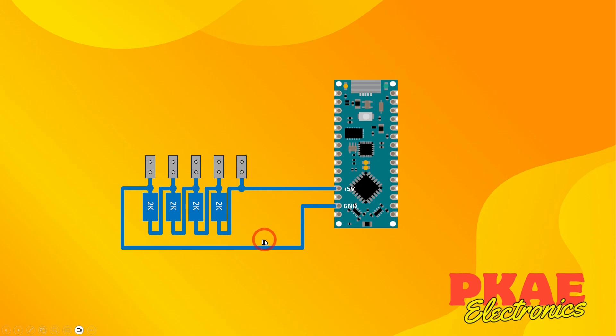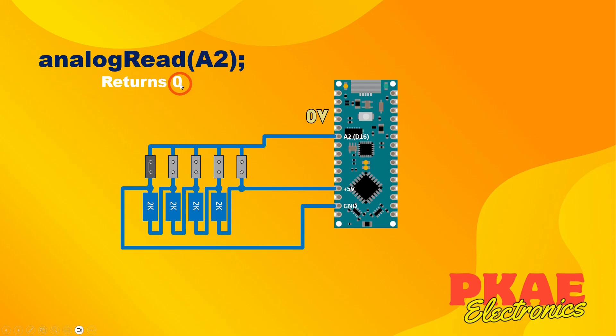Put header pin pairs across each junction so we can place a jumper, then wire all of those into analog input 2. Placing a jumper at the ground junction gives zero volts - analog read returns zero. At 1.25V it returns 255. At 2.5V it returns 511. At 3.75V it should return around 767, and at 5V it returns 1023. Let's head over to the bench and check that out on a breadboard to see what we actually measure.